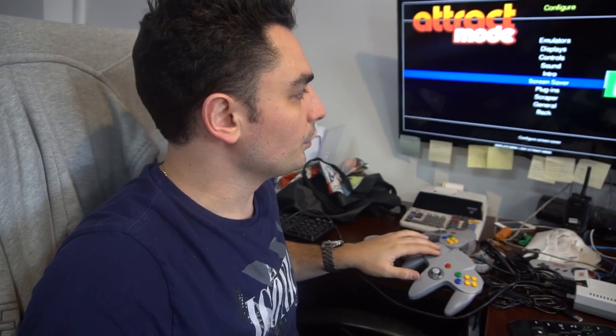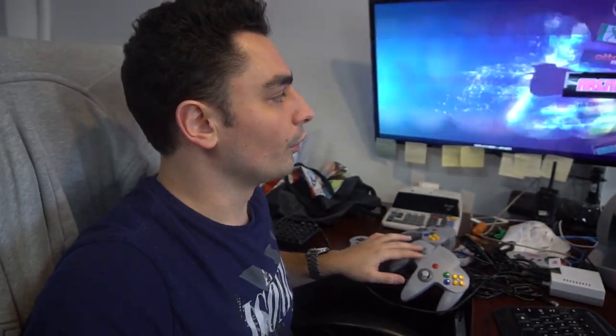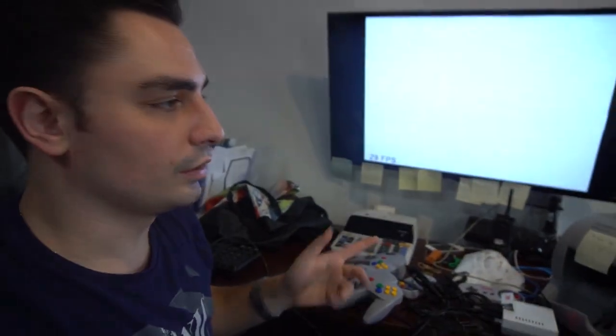Just touching on the N64 controllers real quick — this is always a little bit of a difficult thing. My best suggestion is that if you're going to play with the N64 controller, make sure the controller is plugged in before you actually start playing the game. Sometimes on the controllers, they kind of mix up because it's a generic controller. There are four USBs on the Pi — typically the top left should be player 1, 2, 3, 4. On the N64, it goes 1, 2, 3, 4. Usually if it doesn't work, you'll figure it out — just unplug it.